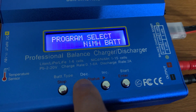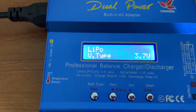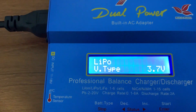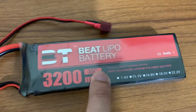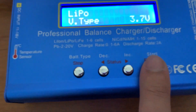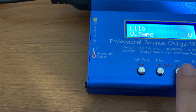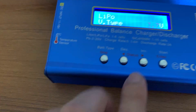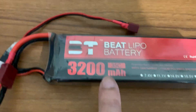Let me show where to find the lithium ion charging option. There are a variety of lithium battery types: lithium ion, lithium polymer, and lithium iron phosphate, among others. Mine is currently set to lithium polymer since I'm charging a LiPo battery. If you want to charge a lithium ion battery, click start/enter and then increase — you'll see LiHV, then LiIo (lithium ion), then LiFe (lithium iron phosphate). That's how you select different lithium battery types on this device.